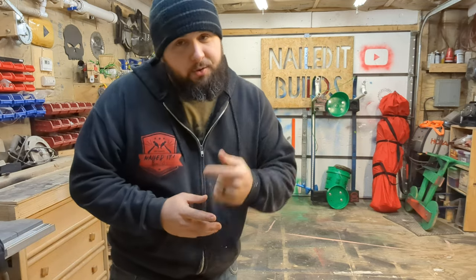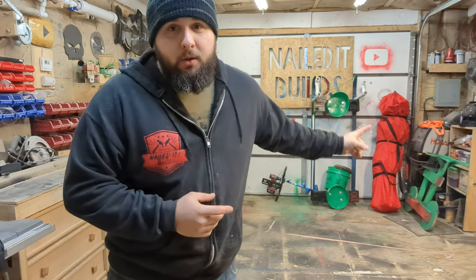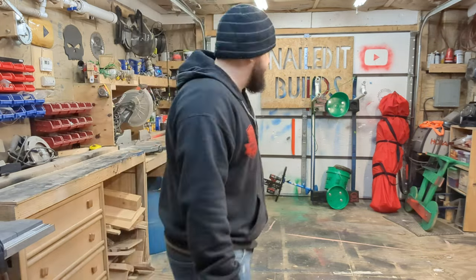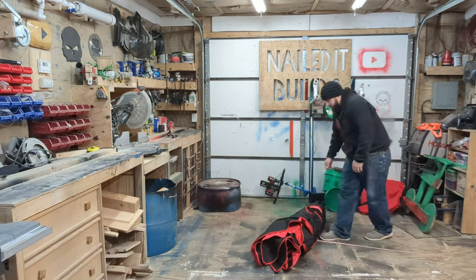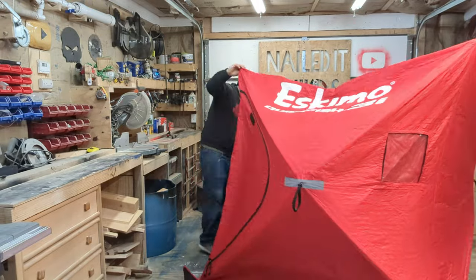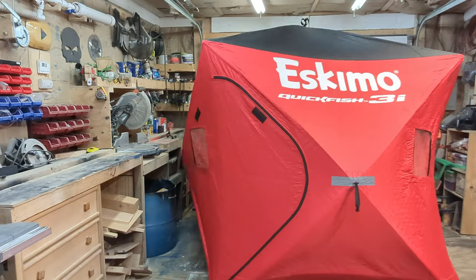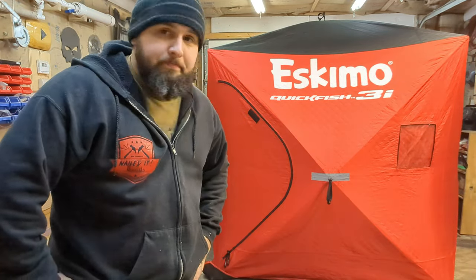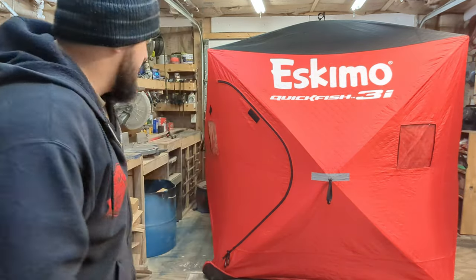The first thing I need to do is figure out how big I'm going to need it and figure out all of those things. To do that, I'm going to need my shanty, which is right there, and I'm going to need to open it in my shop. There goes the floor space — I'm going to work around it.